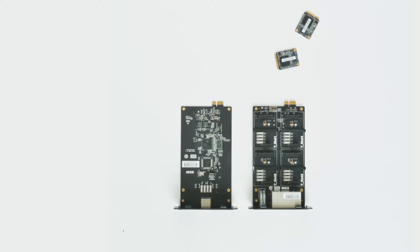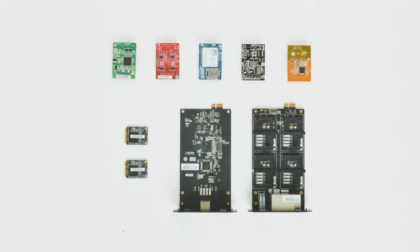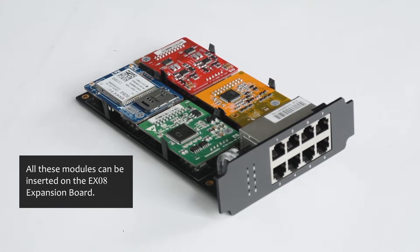S-Series PBX modules are modular and the system capacity is scalable. In other words, we can install different modules on the PBX to expand features. One S2 module provides two FXS ports. One O2 module provides two FXO ports. On a 2G, 3G, or 4G LTE module, we can install a SIM card as the trunk. One S0 module offers an FXO port and an FXS port. One B2 module offers two BRI interfaces. All these modules can be inserted on the EX08 expansion board.